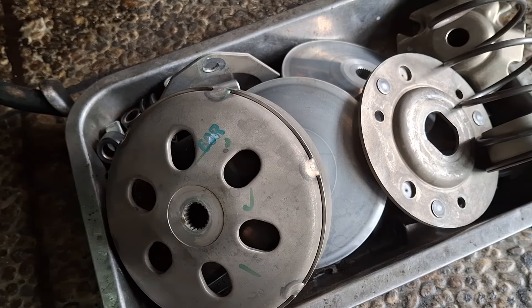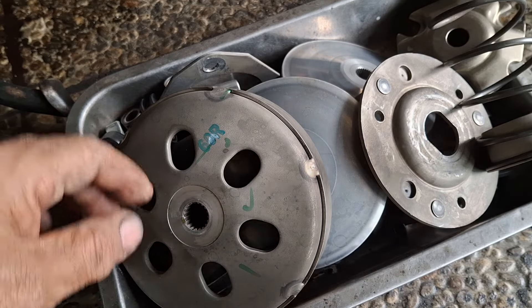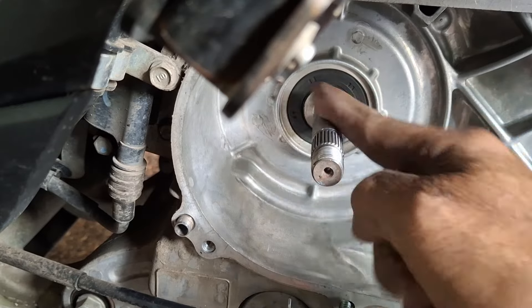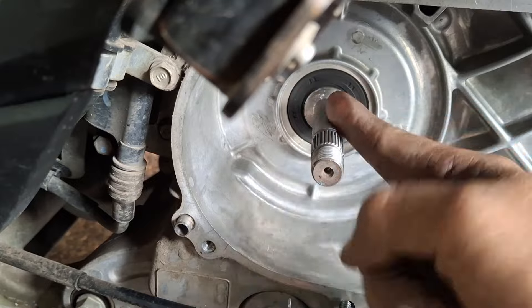Oke, sudah beres, bersih ya, sudah kinclong lagi. Dan sekarang tinggal pasang nih. Nah sebelumnya di sini, di kerasnya nih, diberi grease sedikit saja, jangan terlalu banyak karena kalau banyak itu efeknya kurang bagus juga. Oke.